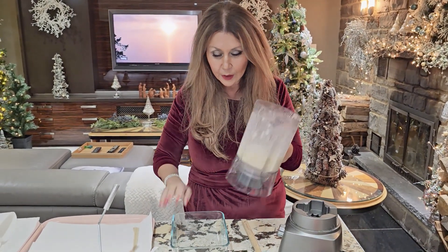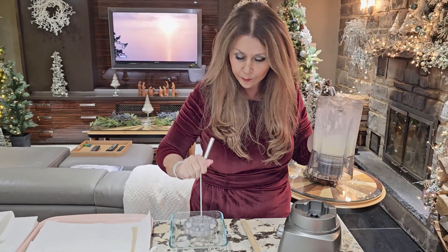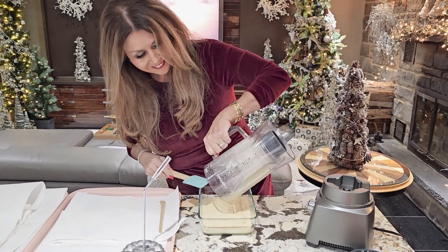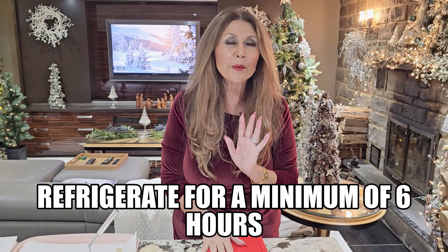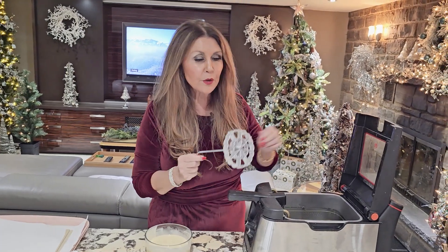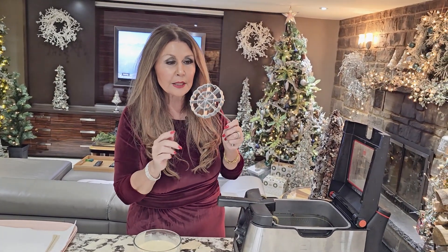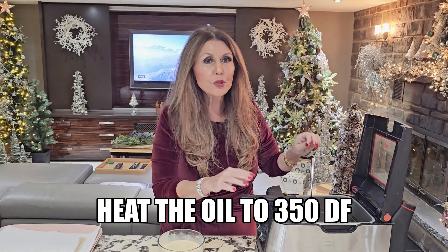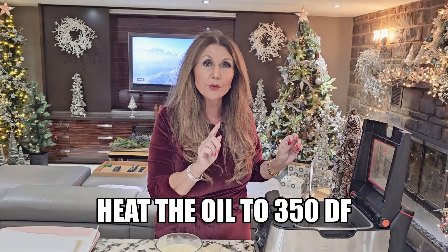Now I'm going to transfer the batter to a glass bowl — a square one, where your tool will fit in. I'm going to put the lid on top for a minimum of six hours. Here is one batter mix that I prepared 24 hours ago. I like using my electric fryer for this. You need to heat up your rosette maker inside the fryer, so I'm going to place it in now. The temperature of the oil should be at 350 degrees Fahrenheit.